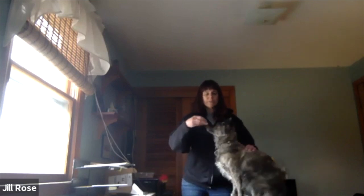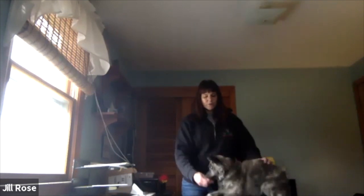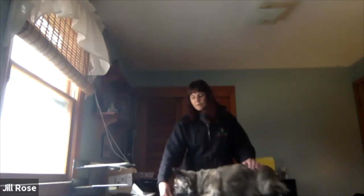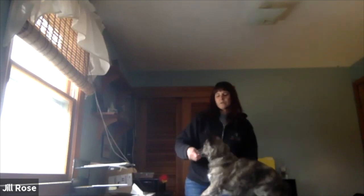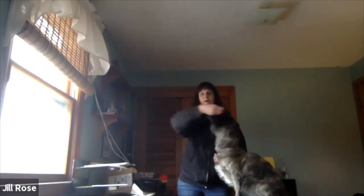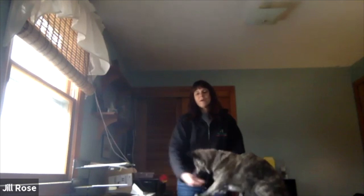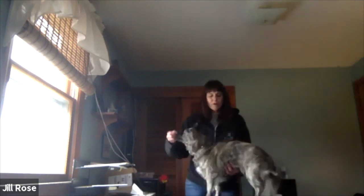When she gets down there, I say 'yes' or 'good girl' and release the treat. Now for some dogs it's easier to go nose to toes and then bring the treat out, and for some dogs it's easier to go nose to toes and bring the treat in — so it makes an L shape, either going one way or going underneath her. Some dogs do just fine going straight down, nose to toes.